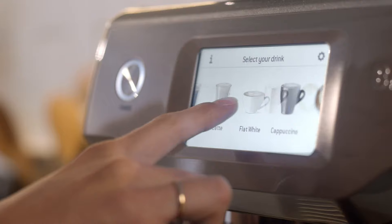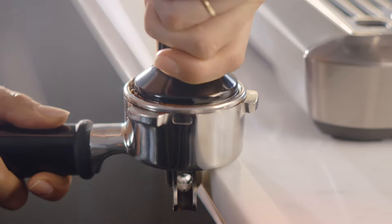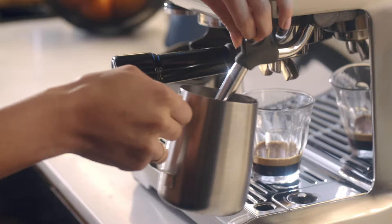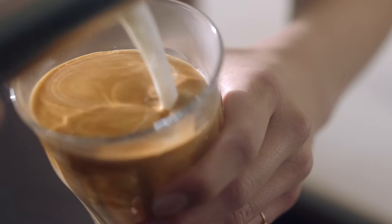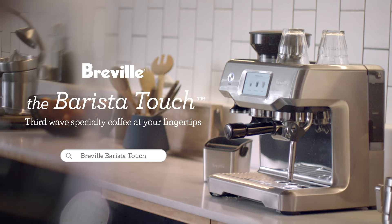Meet the Barista Touch, with a simple touchscreen to select from all your cafe favorites or customize your own. Built-in grinder that delivers balanced espresso flavor and automatic milk texturing for professional microfoam. The Barista Touch — third wave specialty coffee at your fingertips.